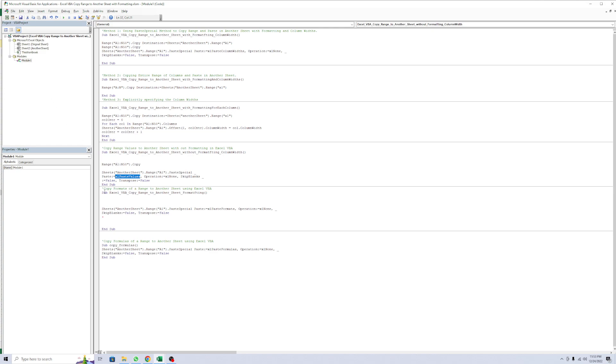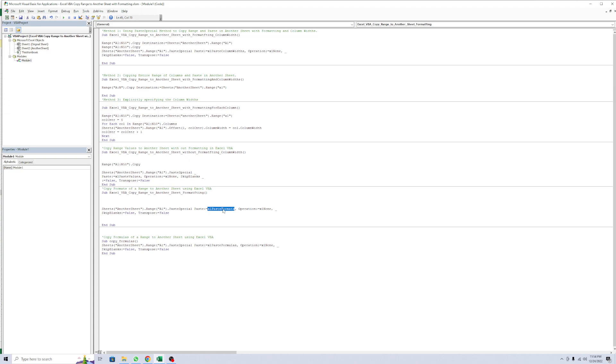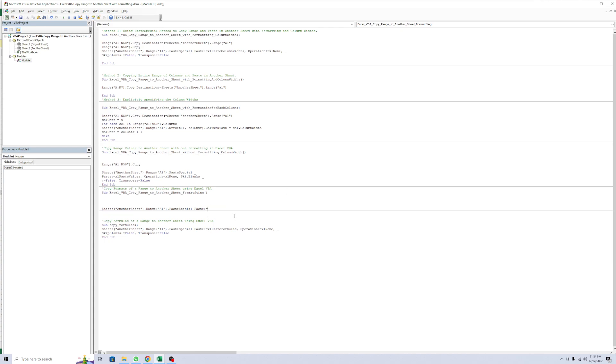Method number 5 - copy format of the range to the sheet. This code is the same. Look at the paste option - here I use paste value, and here I use paste format. Like copy and paste - and this is the format only. Here I use the actual paste format.